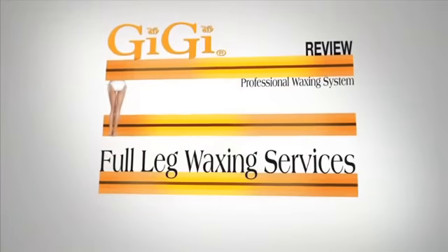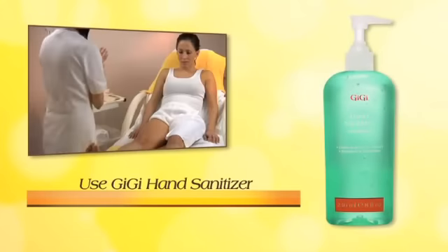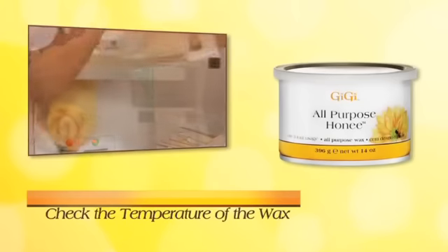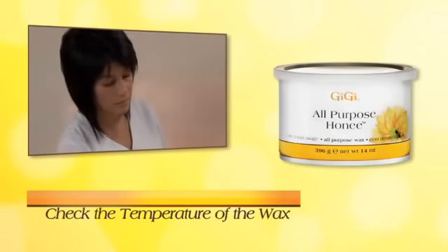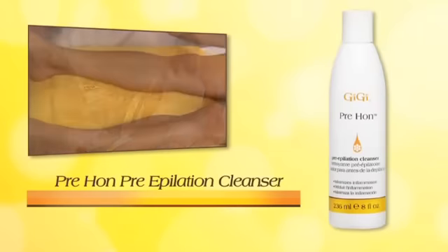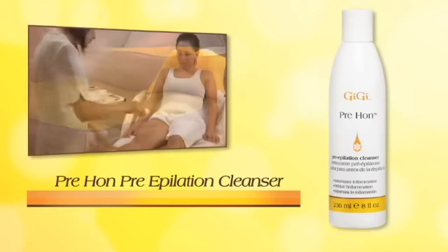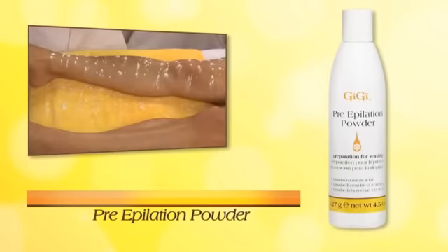Let's review the full leg waxing service. Remember to use Gigi Hand Sanitizer before beginning any hair removal services. The temperature of the wax always needs to be checked by testing a small amount inside of your wrist. The two most important preliminary steps in waxing are: 1. Cleanse the skin with Gigi Pre-Epilation Cleanser, and 2. Apply Gigi Pre-Epilation Powder.